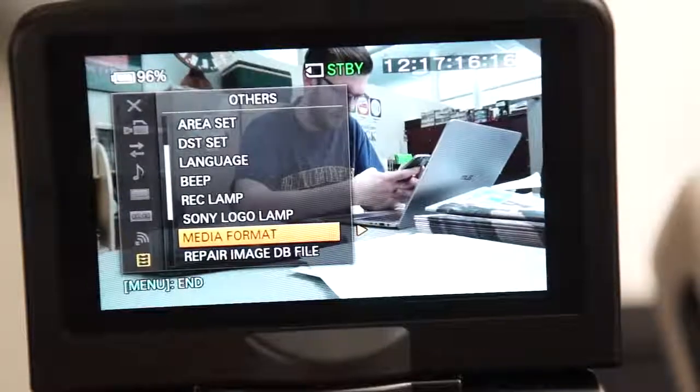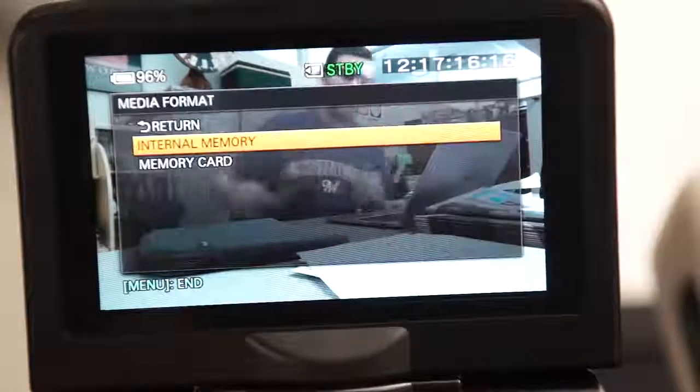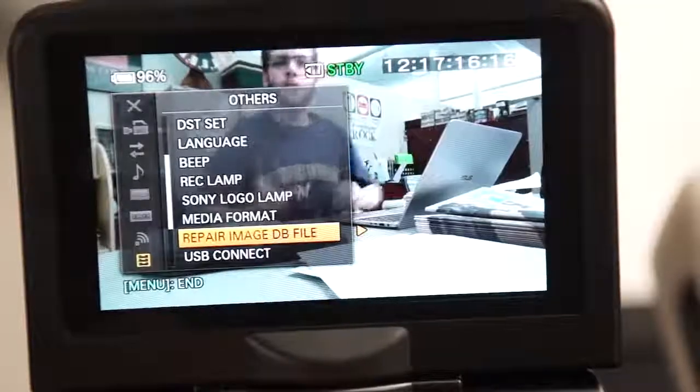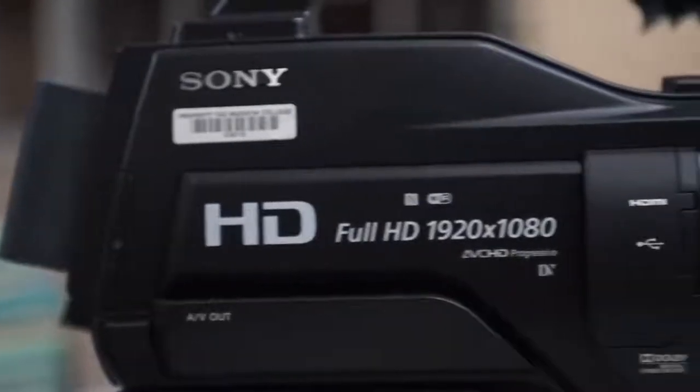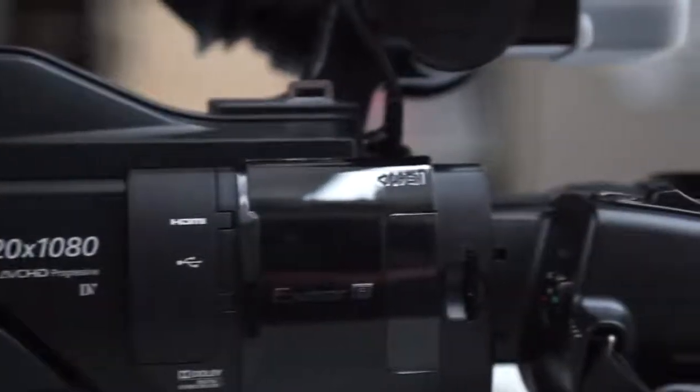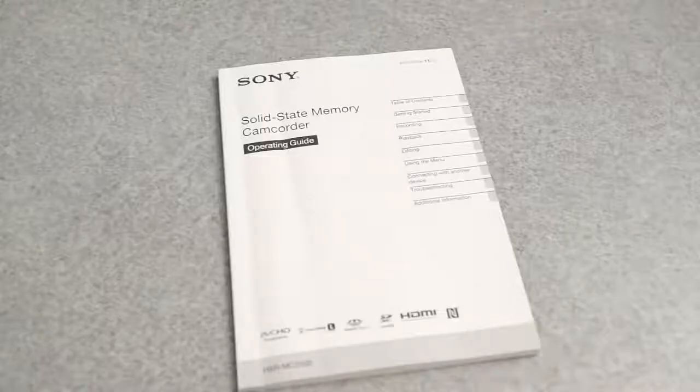Media format will let you reformat your memory card. Only do this after you've saved your videos to a computer. These are the most important features and controls for the Sony HXR MC2500 camera. To learn more, read the manual or speak with the general manager or your advisor.